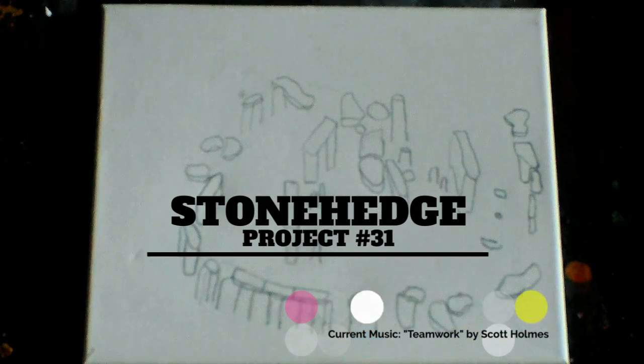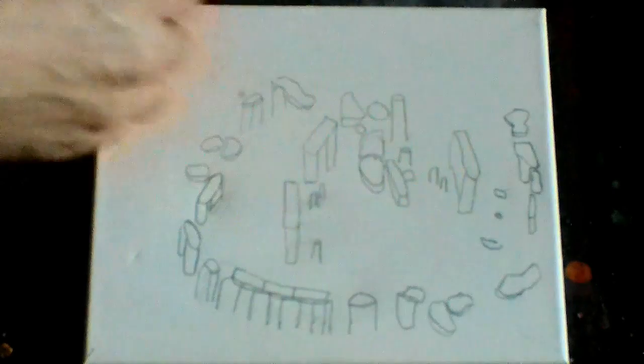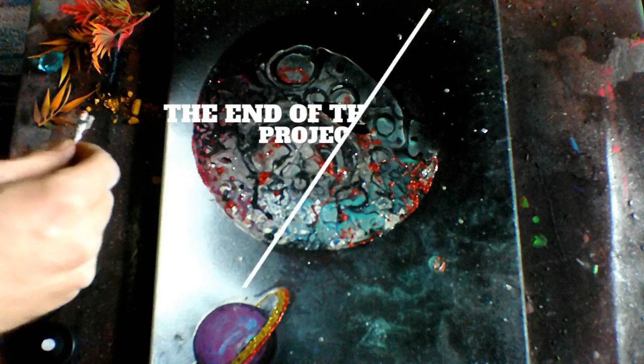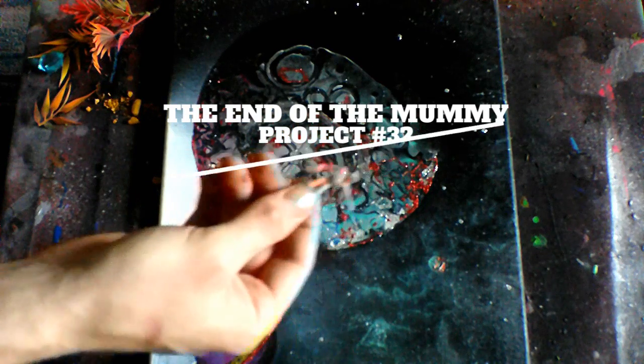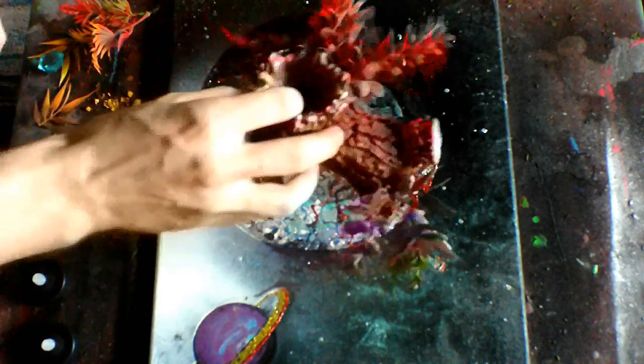Let's start with Stonehenge. The very first step is I'm going to break out my oil pastels and start detailing my stones for this mixed-media piece.